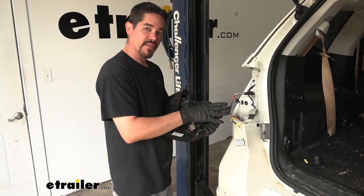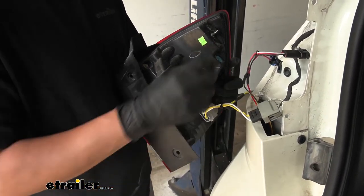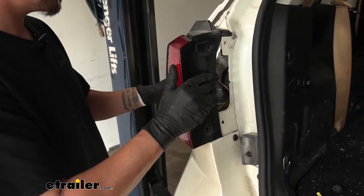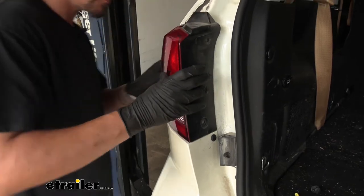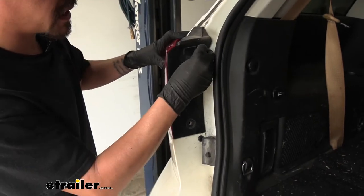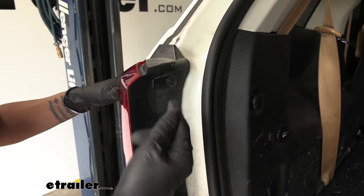With our connection made on the driver's side, we can go ahead and take our tail light and plug the connectors back in. Give them a quick tug to make sure they're locked in. Take the excess wire and tuck it behind the tail light, get everything to line up, then push the tail light assembly back in place and simply replace the push pin fasteners. When putting the push pins back in, you want to leave the center section sticking out until the push pin is all the way in, and then push the center to lock it down.